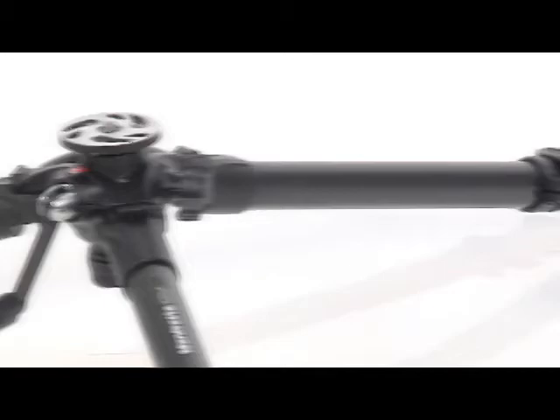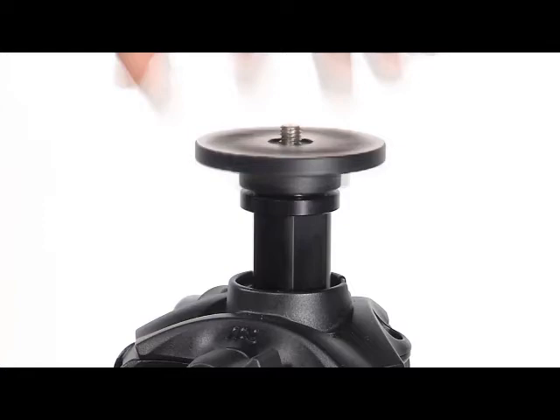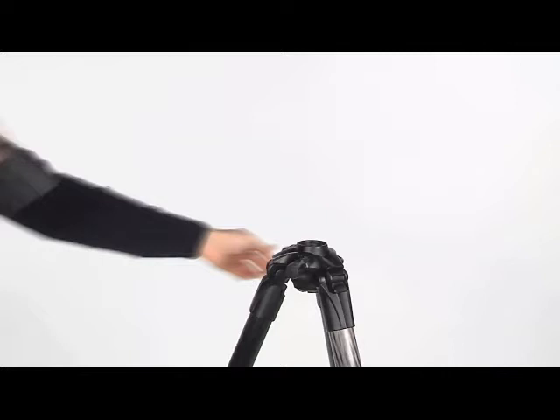The tripod can be used for very low angle shots when used without the centre column. Loosen the screw with a screwdriver. Unscrew the top plate by hand, then unscrew the column end by hand, and remove the column by turning the handle.